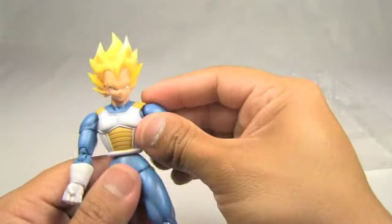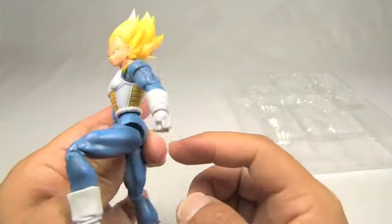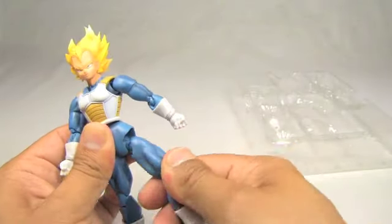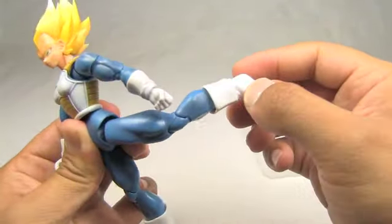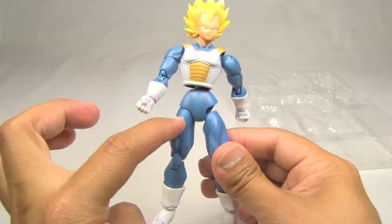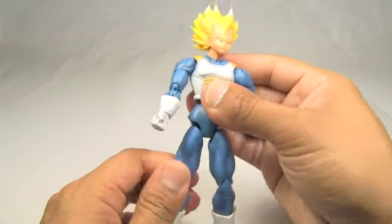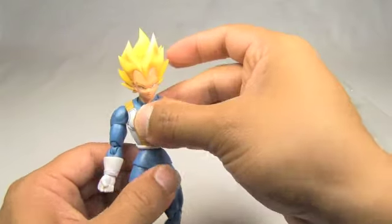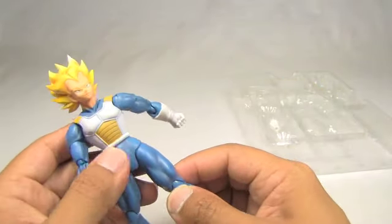His legs are also on a ball joint and kind of pop out like his arms. When they're loose you can go out, forward, backwards pretty far, and they go full circle. You can see the difference when the joint pops into his hips versus when they pop out for different poses. You don't really need to pop them out too much when posing, although it does make it a lot easier, so it's definitely a nice detail.